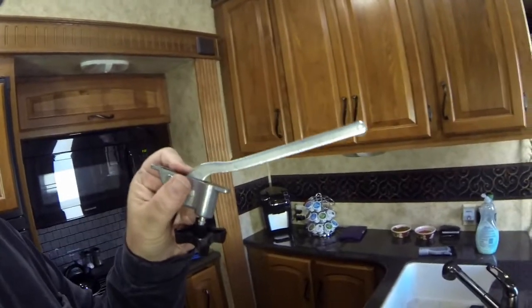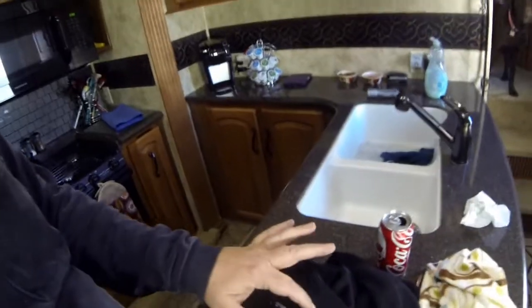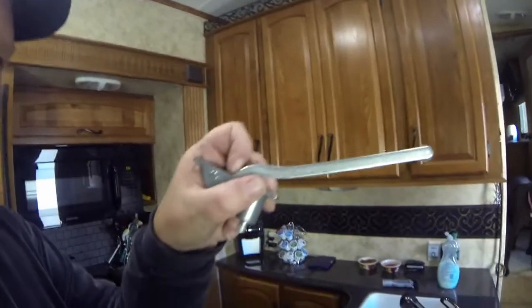I know it's kind of dark in here, but I wanted to show you what we're working on with this Fantastic Fan. I've got it all torn up, and the reason being — this is the lifter. I'll put my hand on here so you can see it needs to be straightened out, because it's not going down all the way to allow my vent cover to close. We had to disassemble it and we were able to get this out. We're going to put it in a vise grip and try to straighten it out — you can see how crooked it is.